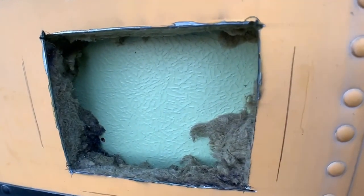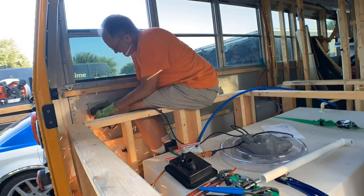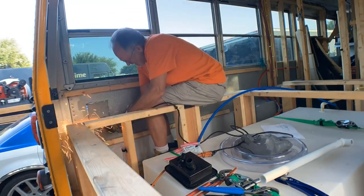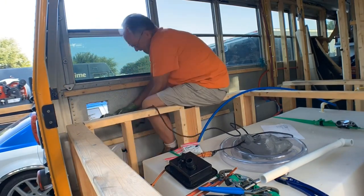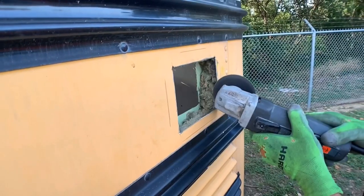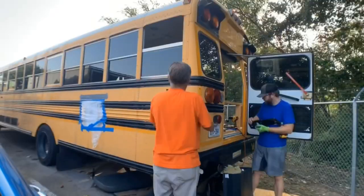So we cut the hole in the bus. The bus has two walls with insulation in the middle, so we cut a hole in the outside. Next we drilled holes for the screws, applied some silicone to seal around the door, then installed the door and screwed it in.